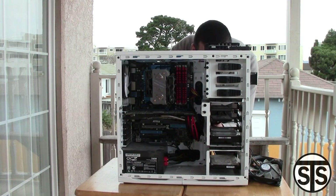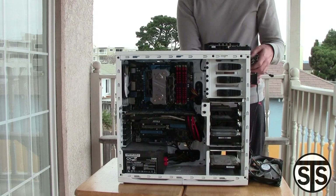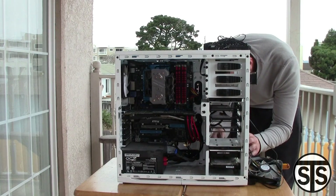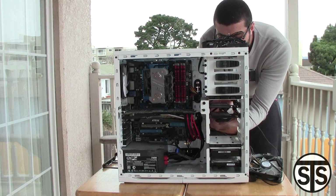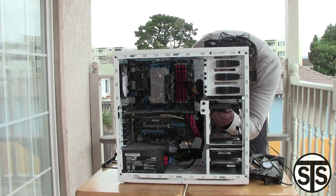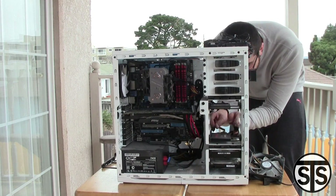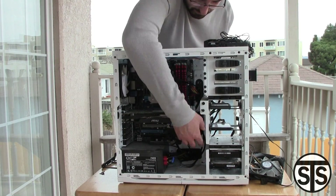You don't have to be this thorough — you could just jam the wires behind the side of the computer and be done with it. I'm taking my time and making sure everything's neat, just because that's how I like to do it. Over here I'm actually moving the drives around just because some of the wires weren't reaching the way I wanted to and I couldn't hide them as easily. Here I am putting the drives back in their place and wiring it back up.